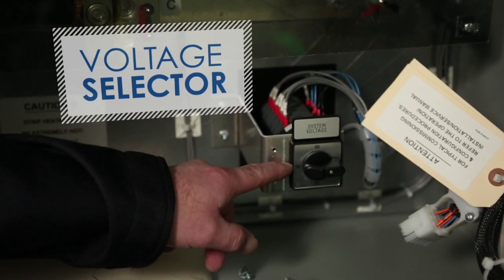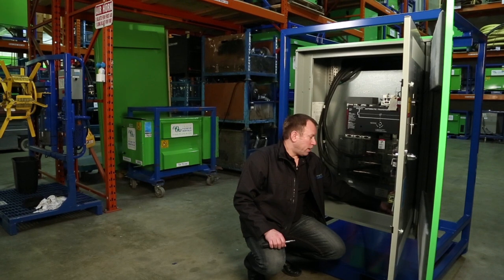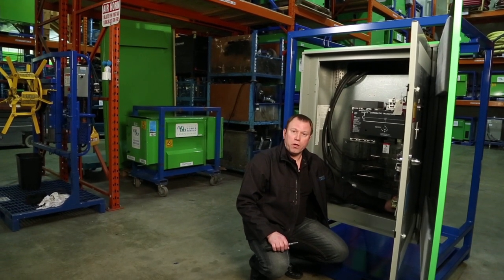We'll just open up and have a look inside here. In here we've got a voltage selector switch down here. This is what sets all the taps on the unit for the voltage, so just make sure that it is set to the correct voltage before you energize it.